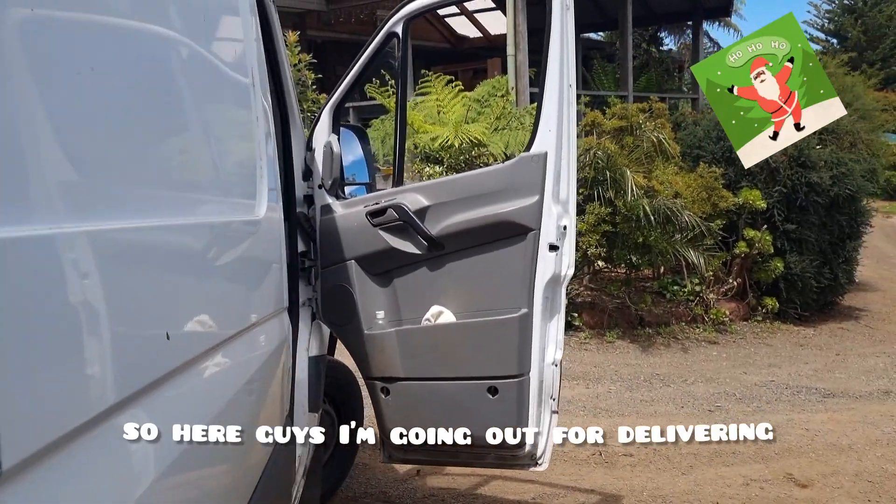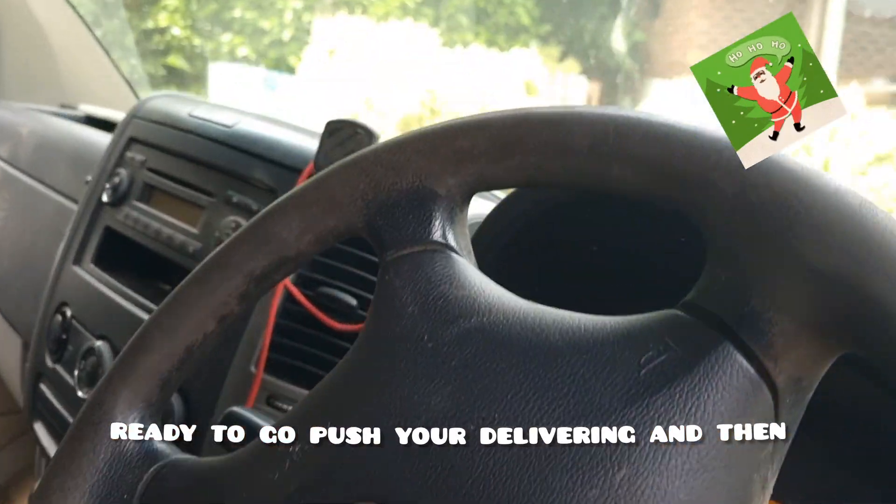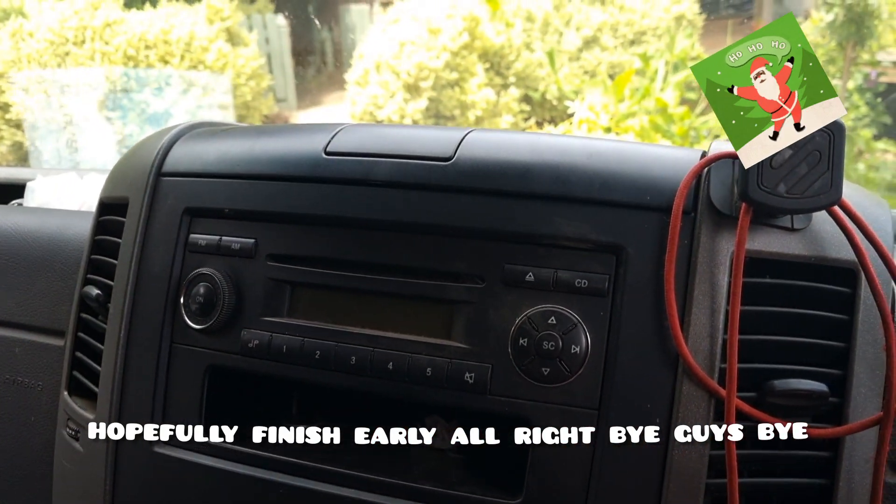Here guys, I'm going out for delivering — ready to go. Pushing off for the delivery, and hopefully finish early. Alright, bye guys, bye!